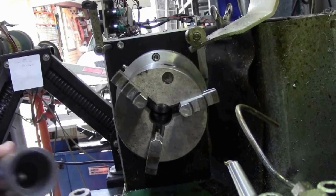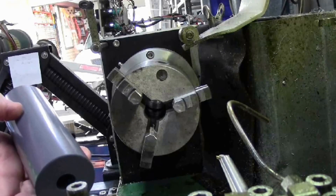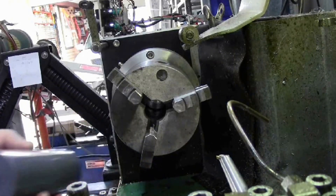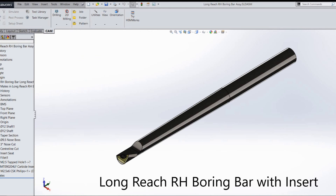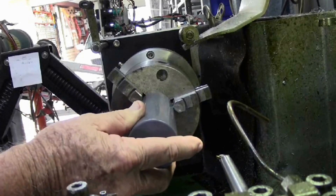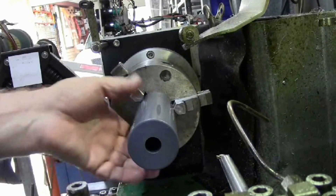Today I'm going to show you how I bore these things. We've got a bore and a taper. The taper goes from 13 millimetres about a hundred millimetres in from the end out to 30 millimetres at this end. I had to make this special boring bar to be able to do this job — it's got a reach of just over a hundred millimetres so it can reach in and do this job.